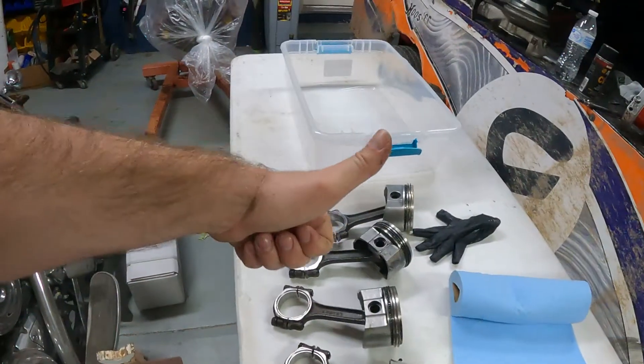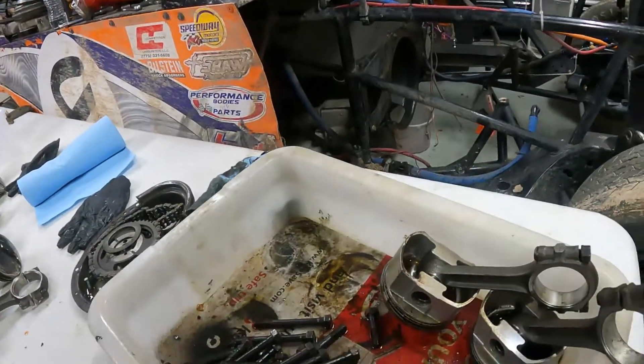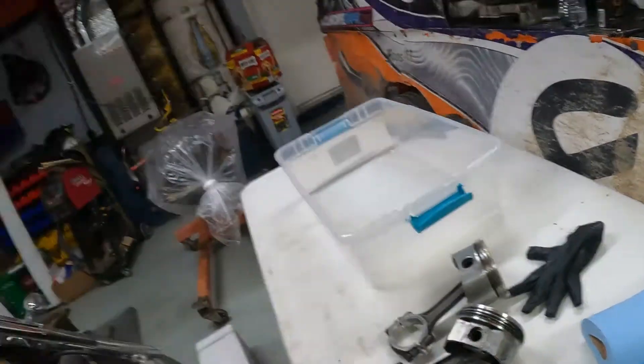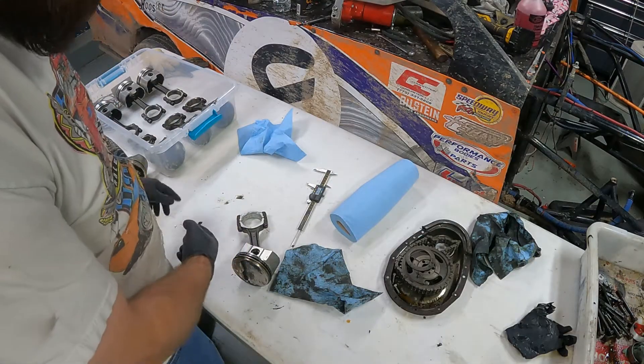They might have to soak overnight depending on how clean they're coming. But once they get all cleaned up and ready to go, we're really close to starting that assembly. The block is up on the stand — that's a great start. So let's start with cleaning up pistons. We'll start taking rings off, really looking at them, and I'll show you how I inspect the piston, especially something that's been used already — a piston and rod assembly that's together.